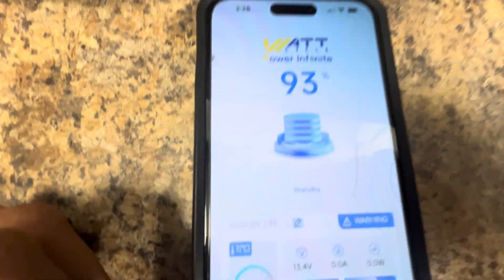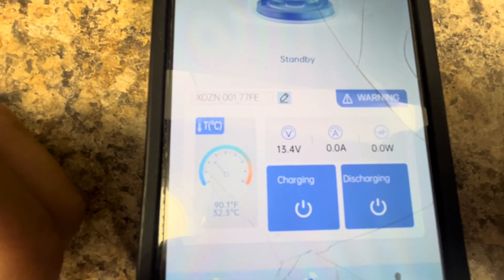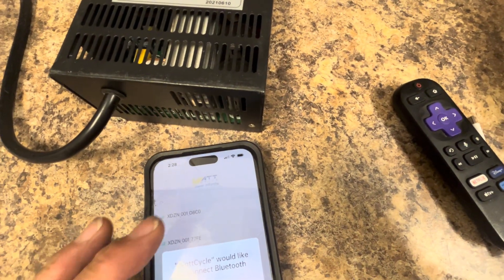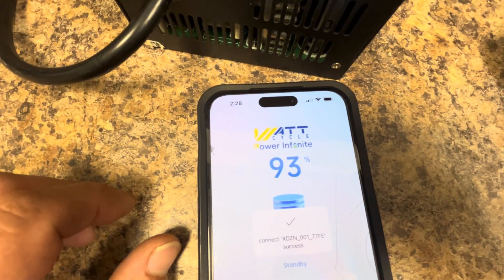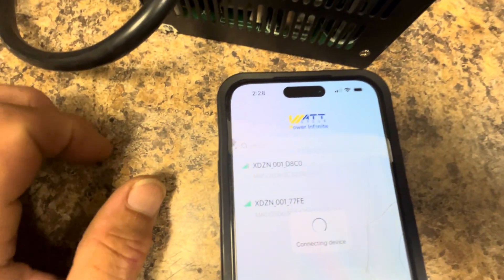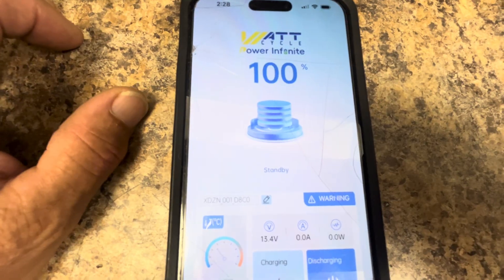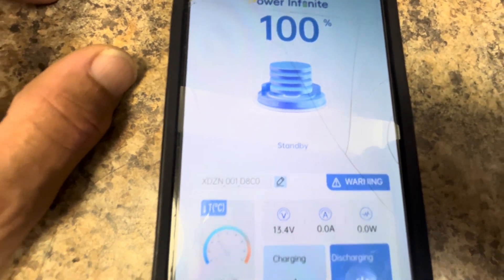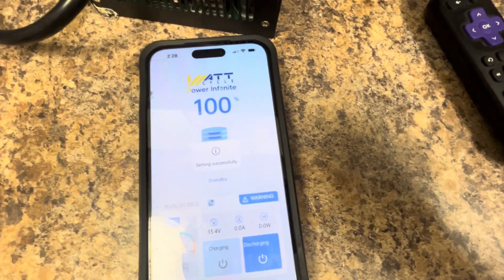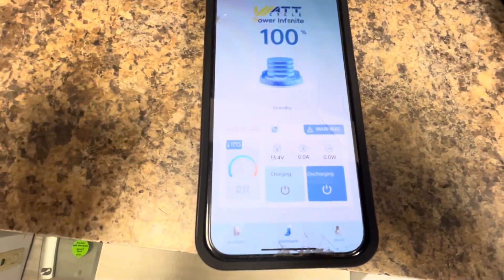One battery is at 93% — it stopped charging, sitting at 13.4 volts, 0 amps, 0 watts. The other battery is at 100%, also at 13.4 volts, 0 watts, 0 amps. If I set that on, it's at 100%, so it won't charge anymore.